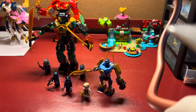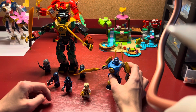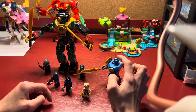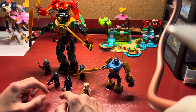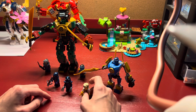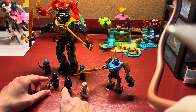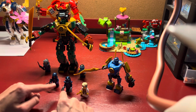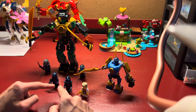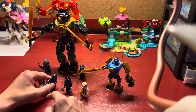Putting that off to the side, we've got Jay's Mech Battle Pack, which comes with Mech Suit Jay and Master Lloyd, along with two wolf warriors — one with the claws and the shoulder armor, and the other with a hood and a crossbow.